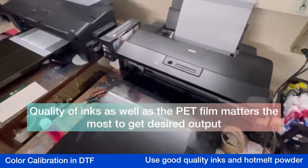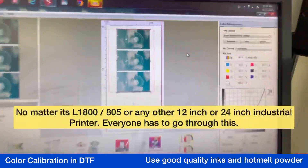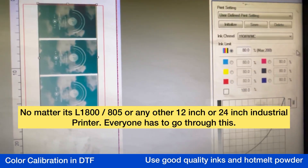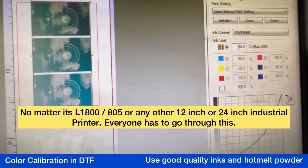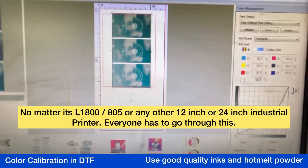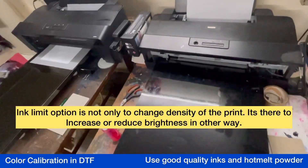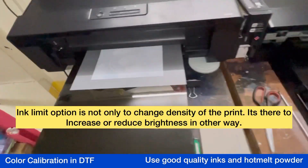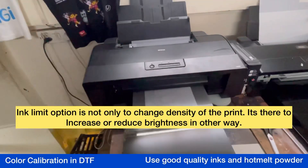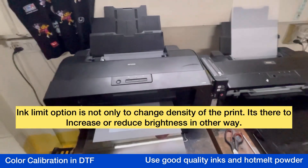I'll be showing you what the settings are. Here you can see we have made it 80 percent — white is 100 percent — and we are getting this print. While this print comes out, I'll be showing you what other things you have to take care of when it comes to color consistency.